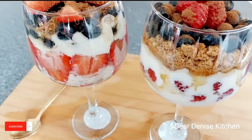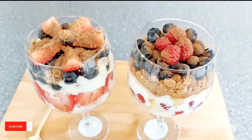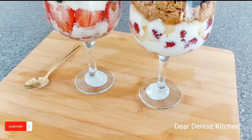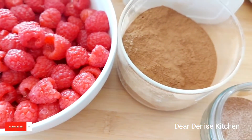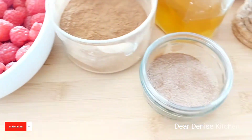Fruit parfait are perfect for breakfast, for snacking, for dessert, and you can even pack it up for your lunch at work. It can keep in the fridge for up to about four days.